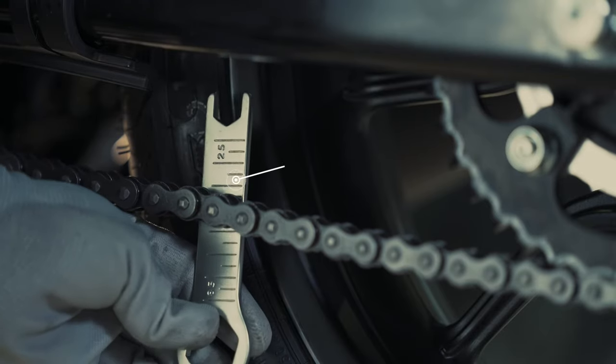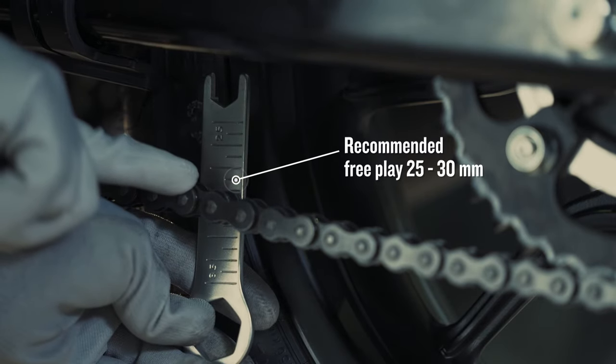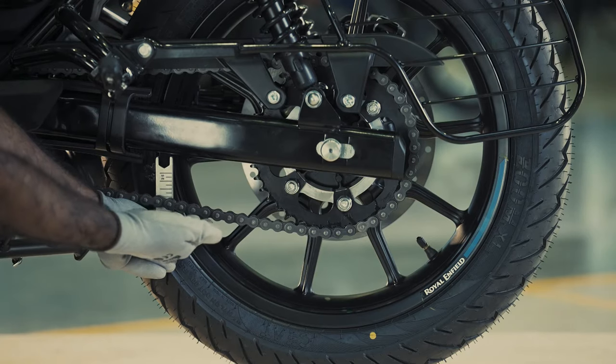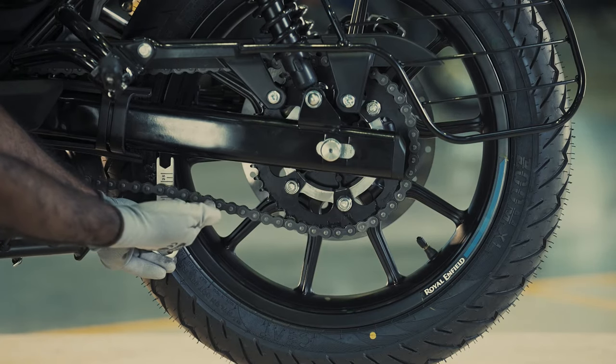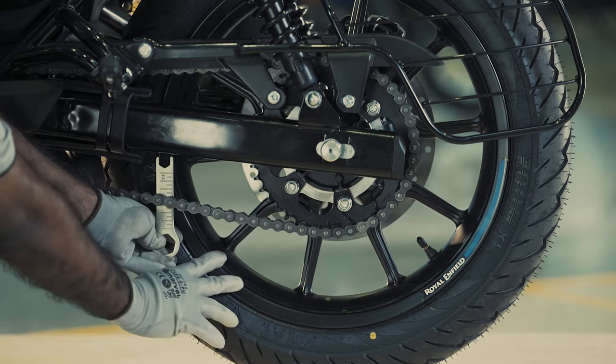It's time to check the free play. Hold the 24mm spanner behind the chain in a straight position and mark the reading at this stage. Move the chain up and note the reading — each mark is a 5mm unit. Your value should be between 25 to 30mm.